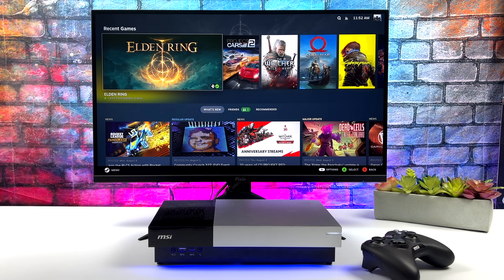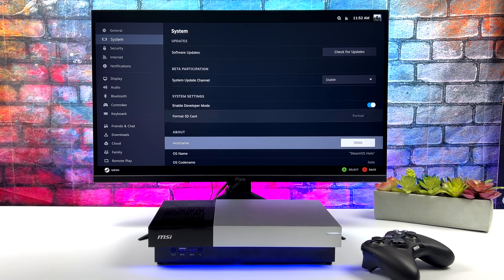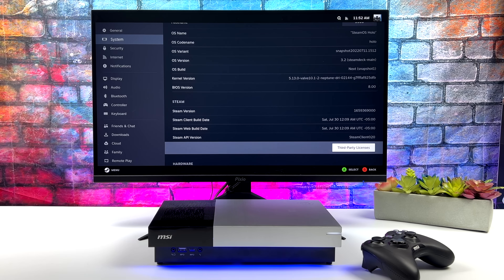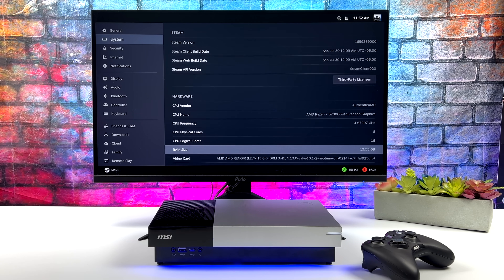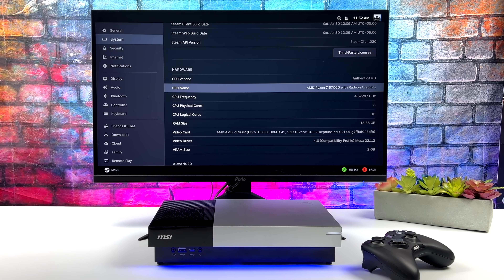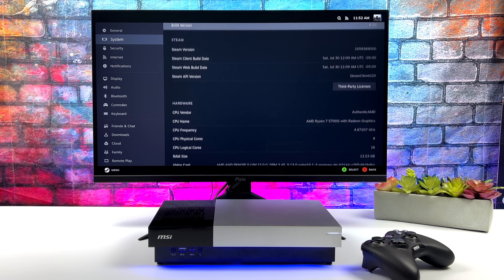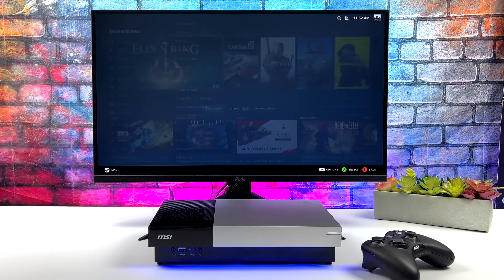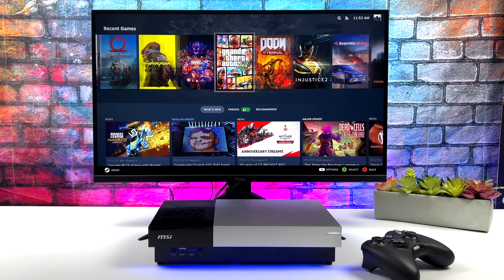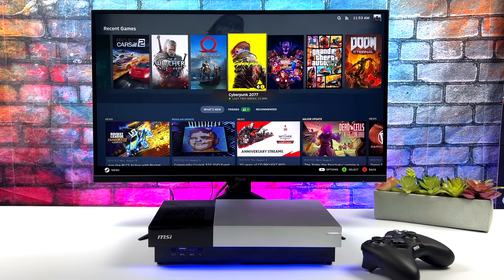We've got our Steam overlay and our performance overlay. If I head over to settings, you can see that we've got that 5700G, 16 gigabytes of RAM, and that Radeon 8i GPU. This is actually going to be running at 65 watts, so we can get some really good clocks on the CPU and GPU at the same time. If you wanted to do some overclocking with the 5700G it does pull a lot more power, but at 65 watts it can sustain those clocks on both the GPU and CPU side.